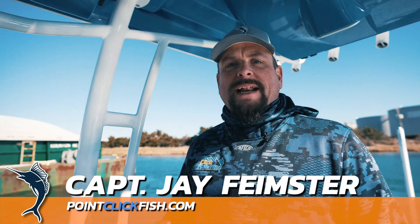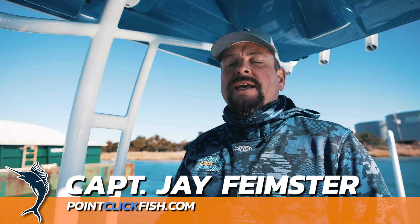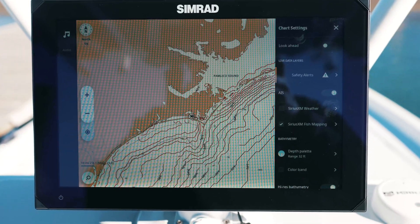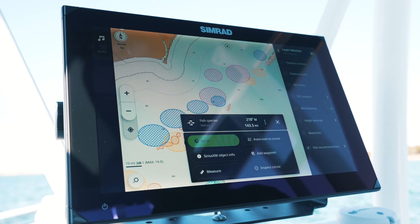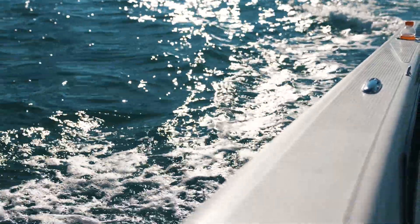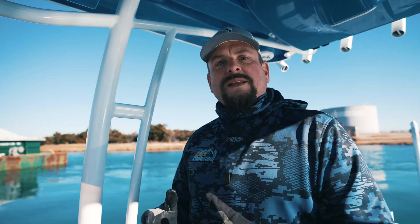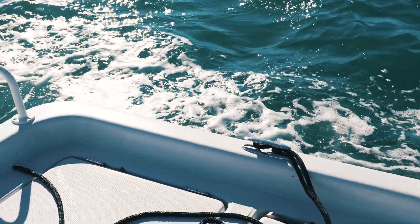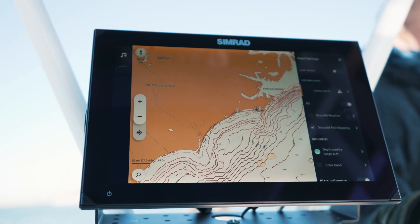It's Captain J from Point Click Fish. Today we're going to talk about the Simrad NSX 12-inch display and how it integrates with Sirius XM Marine Weather. With the new software upgrade, it allows you to display and navigate new features for Sirius XM Marine Fish Mapping and Sirius XM Marine Weather. Before we head offshore, we made a video to share these features with you on this new Simrad NSX.